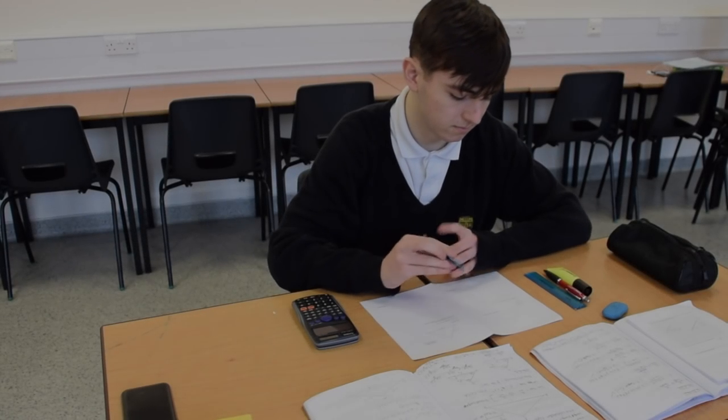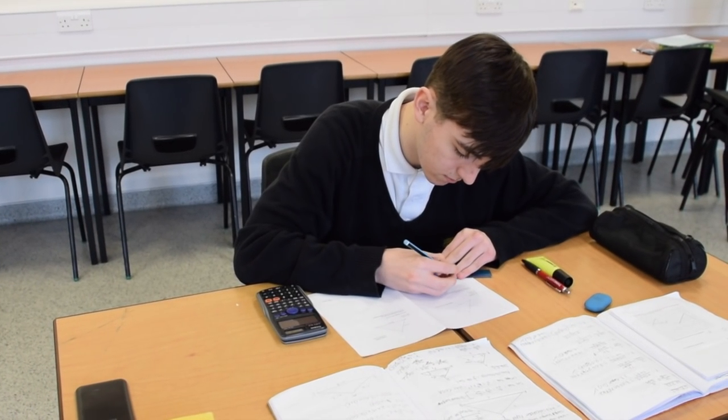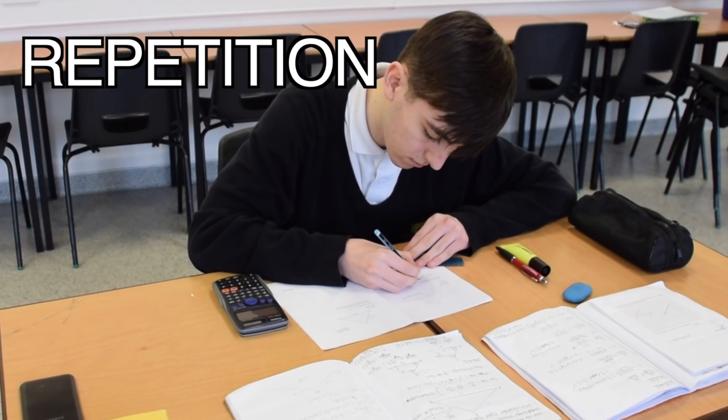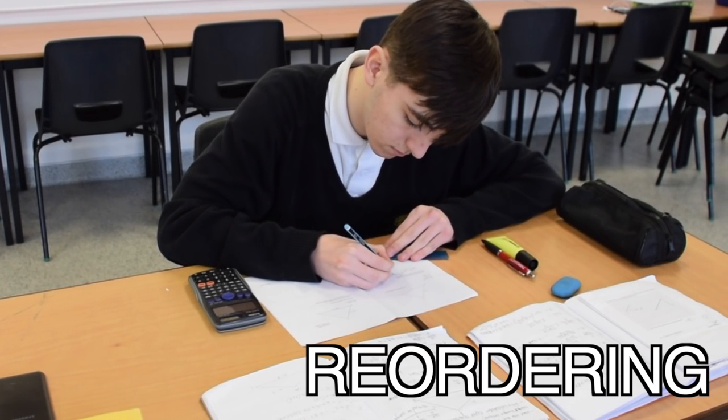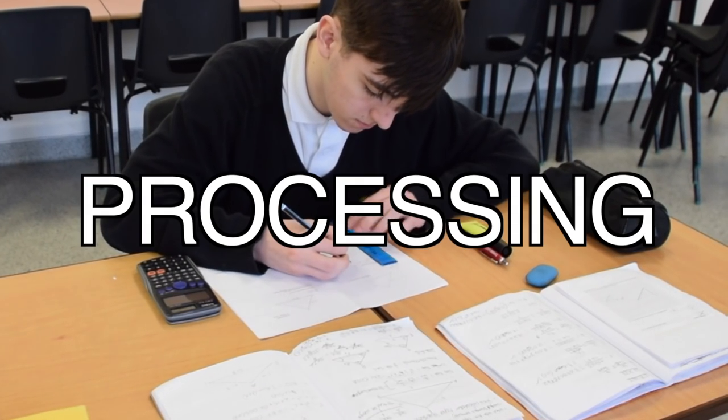Revision is not easy. It requires you to work and to take it seriously. The only way you can learn to remember is by repetition and reordering. Repetition is about repeating what you are trying to learn. Reordering is where you take the topic and rearrange the information. This is also called processing.